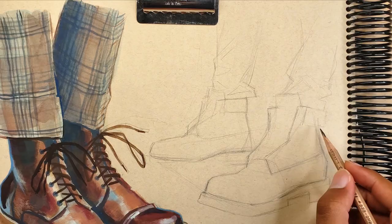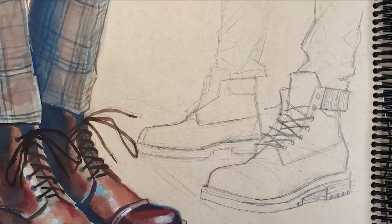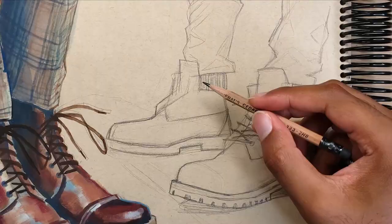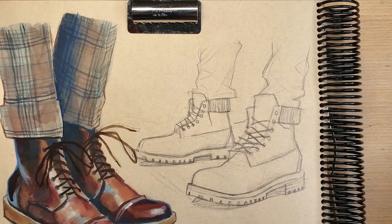My main focus at this stage is on proportions and getting the placement of features in the correct area. I'm not overly focused on detail or rendering — just providing basic landmarks and a guideline to build on top of. Here's the finished pencil sketch; this took about 20 minutes, and now we're ready to paint.